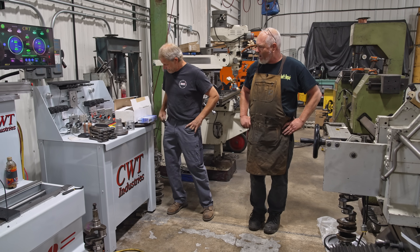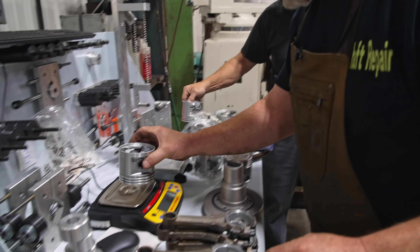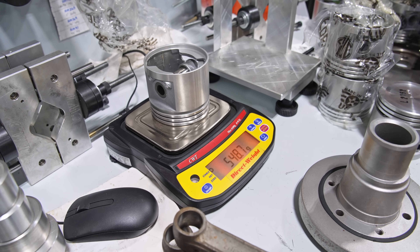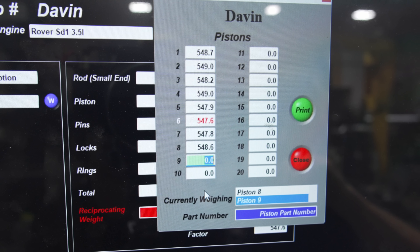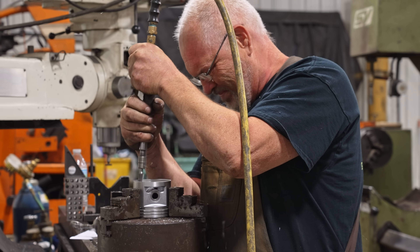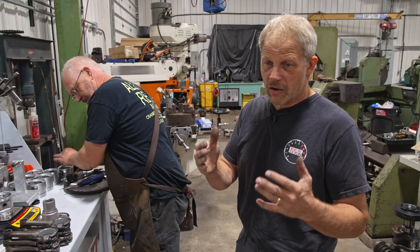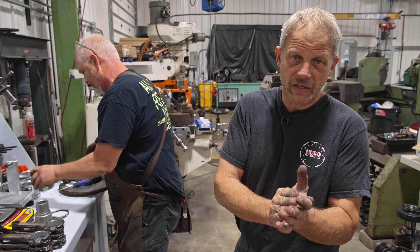We'll start by weighing up all the pieces so we can get the bob weight set. Here's the process for balancing your rotating assembly: typically you start with the pistons — you go through and weigh all of them with the wrist pins and establish which piston is the smallest. Then you remove material from the heavier pistons to make them all weigh the same as the smallest one. We took the piston sizes and brought the spread down from 1.4 grams down to 4 tenths of a gram.